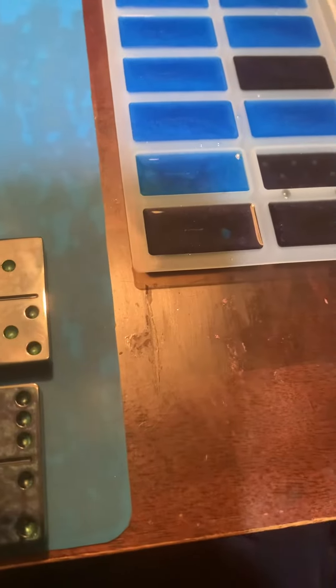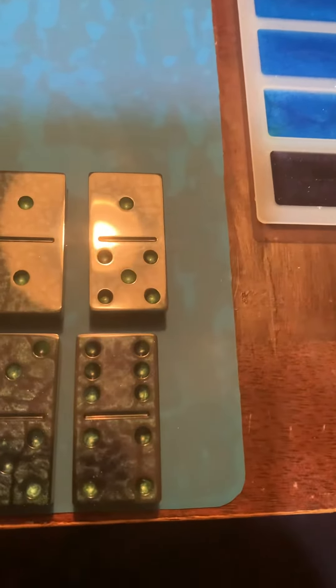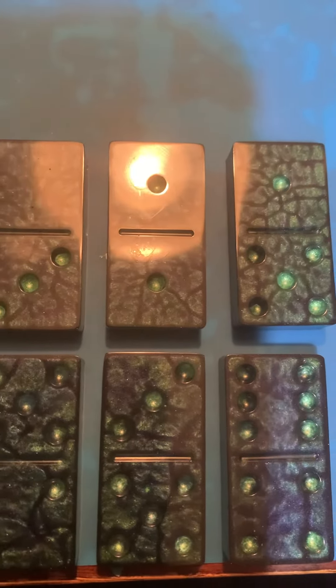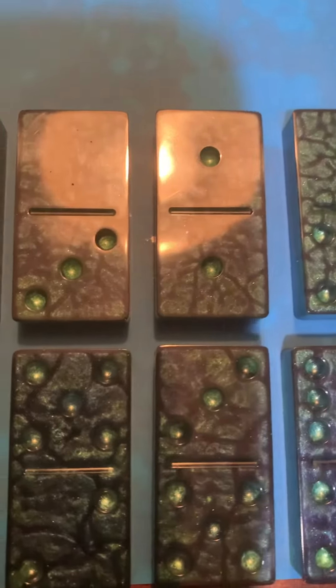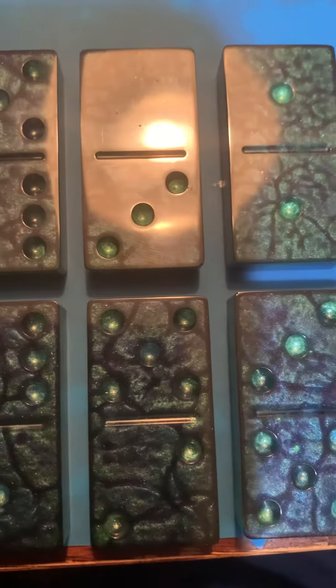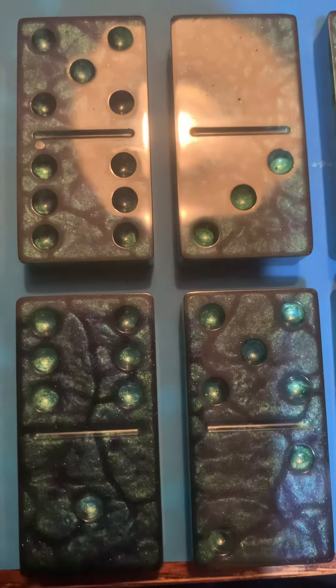All right, this is the complete set of dominoes. Them colors is gorgeous, bro.